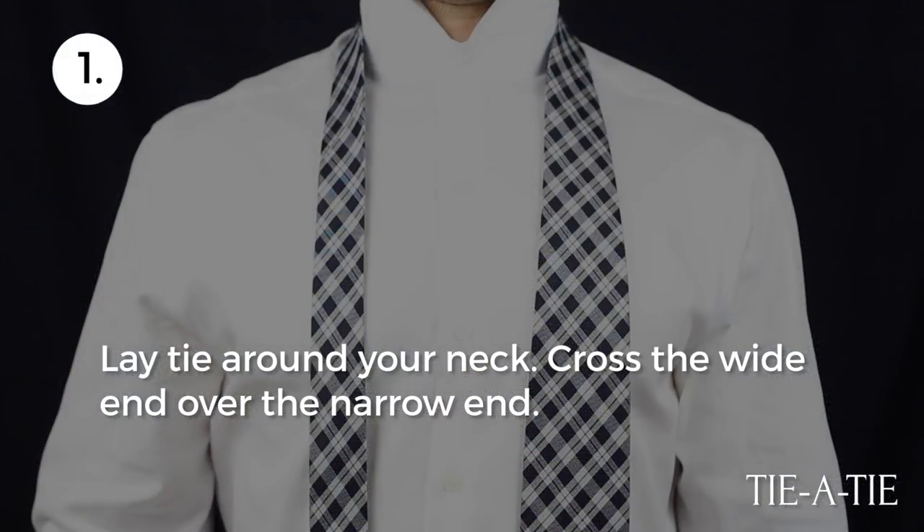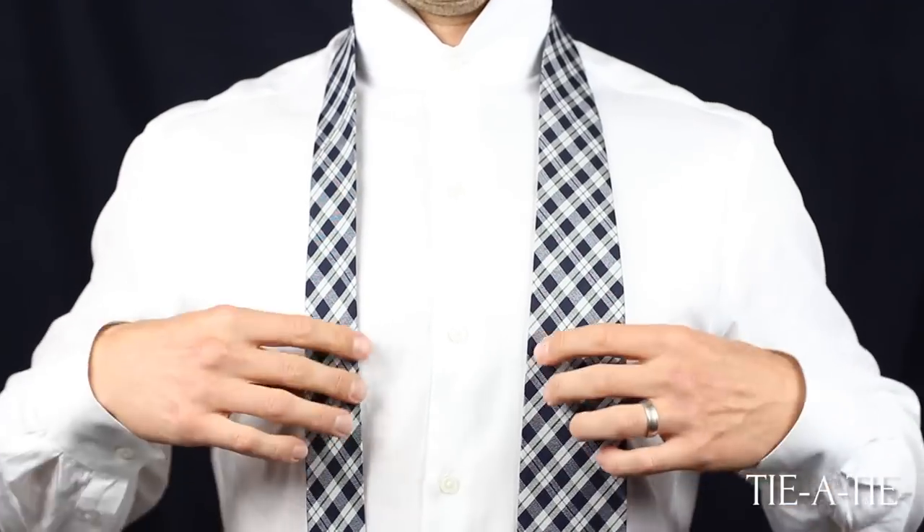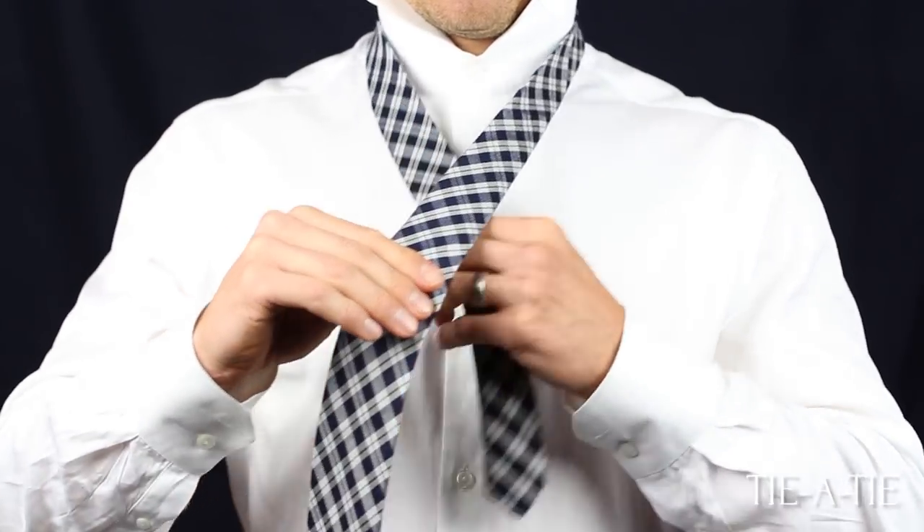Lay the tie around your neck with the wide end hanging about 12 inches lower than the narrow end. Then cross the wide end over the narrow end.